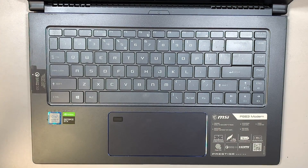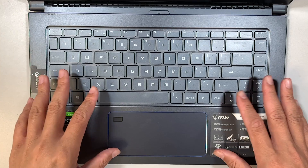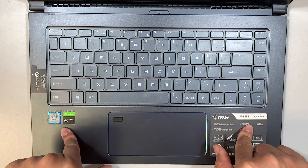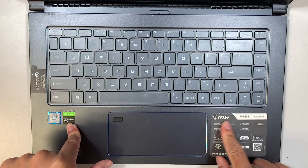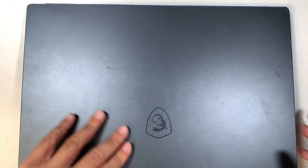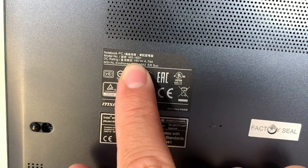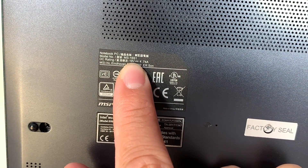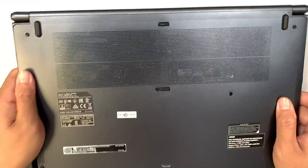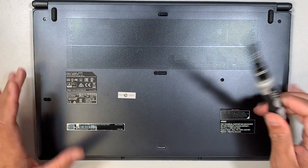Hi, welcome, Simon here. In this video I'll be replacing the full assembly keyboard on an MSI laptop. This model is the MSI PS63 Modern, or you can take a look at the back of the computer — you should be able to identify it as MS16S1.